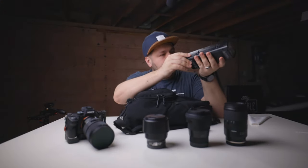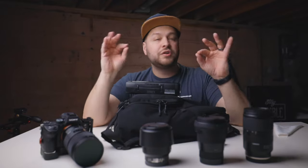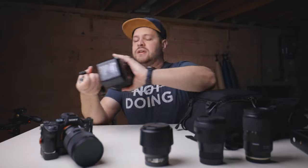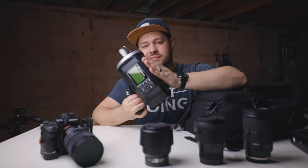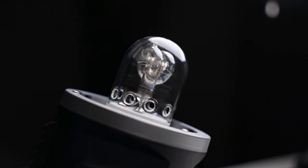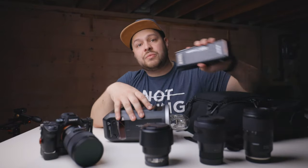I also have the Godox AD600 — that's 600 watts of power. When I first started I only had one AD200, but lately I've been shooting with two of them together in a dual-head system to create 400 watts of power, or I bring out the AD600. I got a really sweet deal on it during Christmas, so now I have more power and can get more creative, especially in outdoor situations where I need to overpower the sun.